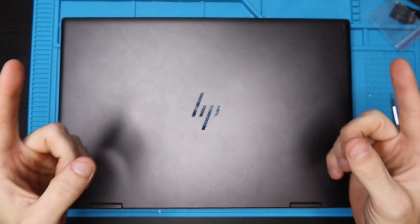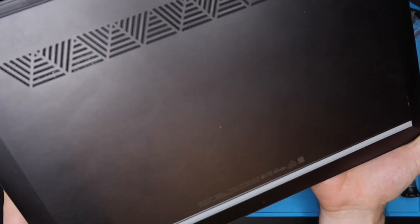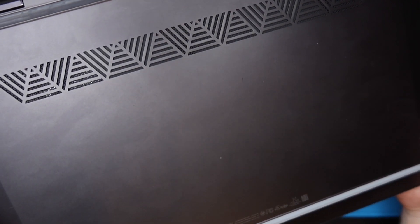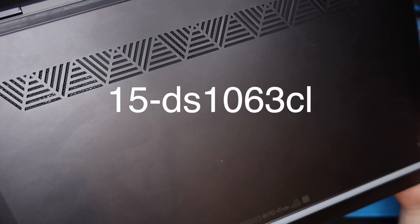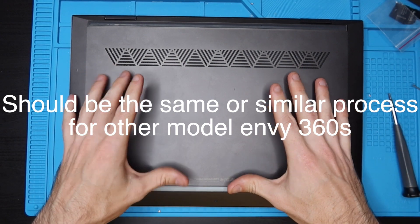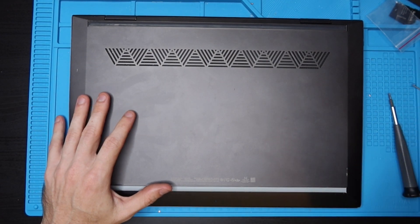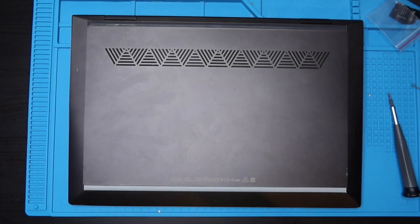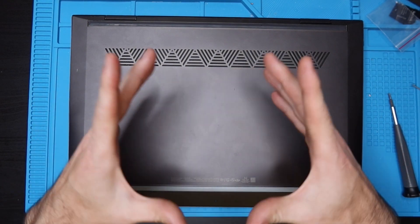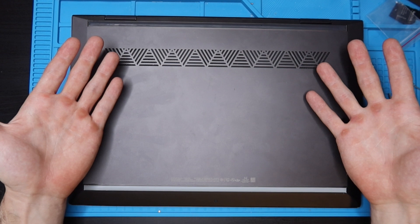My name is Eric and in this video we're going to be working on this HP Envy x360 convertible, model number 15-DS1063CL. We're going to crack open the bottom case, upgrade the RAM, show how a battery would be replaced, and show how the SSD could be upgraded.